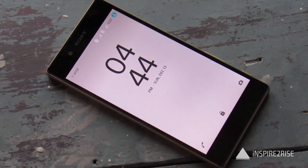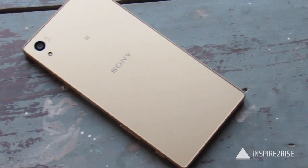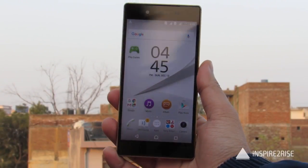Hello folks, this is Ayatan Ajah from InspireToRise.com and today we are going to do a full gaming review as well as temperature and heating test of the Sony Xperia Z5 Dual.